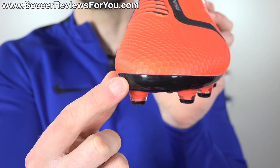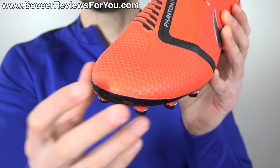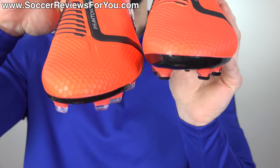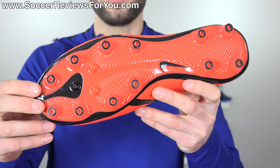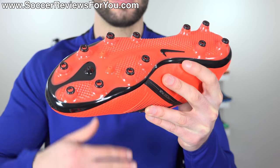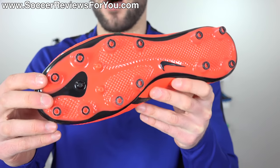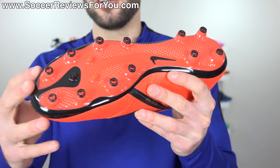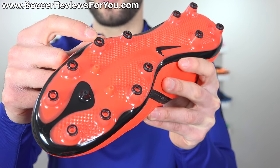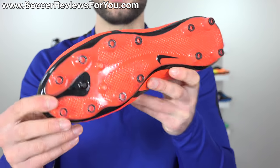Due to the fact that artificial grass is so abrasive, Nike has also upped the lip around the toe box and forefoot area to ensure the bond between the sole plate and the upper is as strong as possible — significantly higher than on the FG model. It's also worth noting that while this is technically made for artificial grass, you can get away with using it on firm natural grass without harming the boots or affecting any warranty claim. Artificial grass is much harder on your boots than natural grass could ever be.